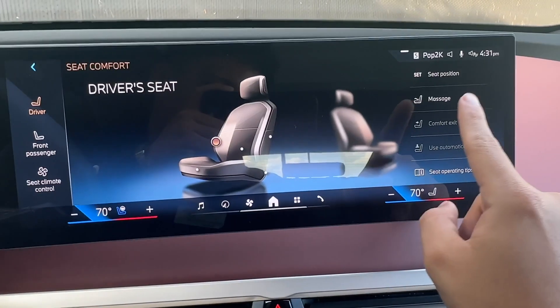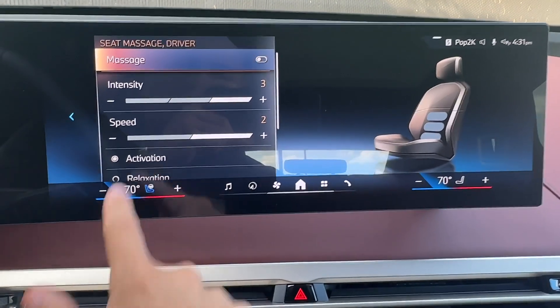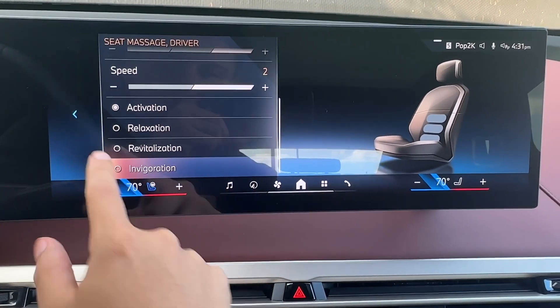We can also activate our massaging seats. If we click here, we can go through and select our intensity and what type of speed we want with our massages. You can also choose a different level of massages down here.